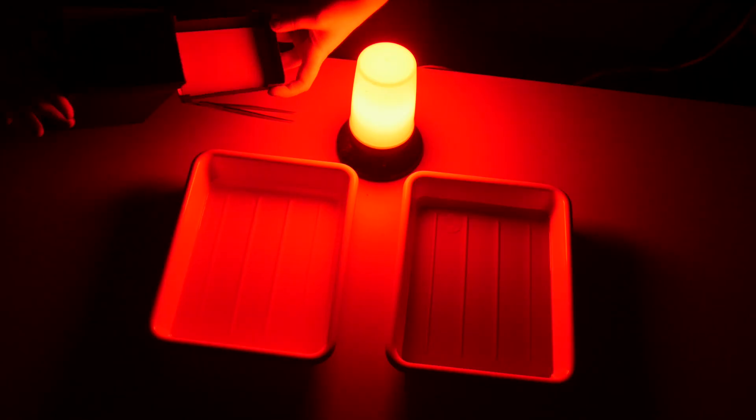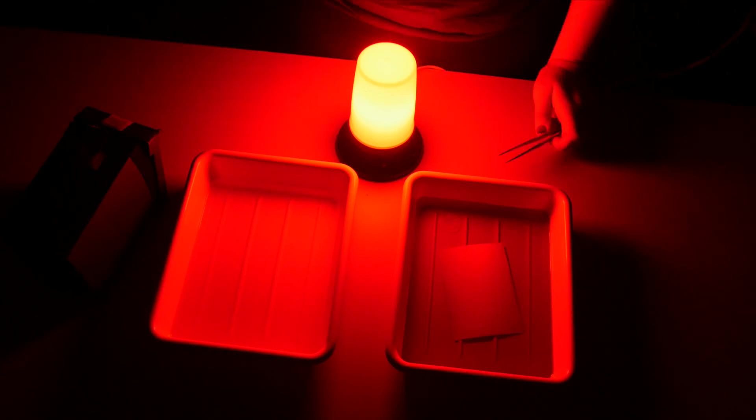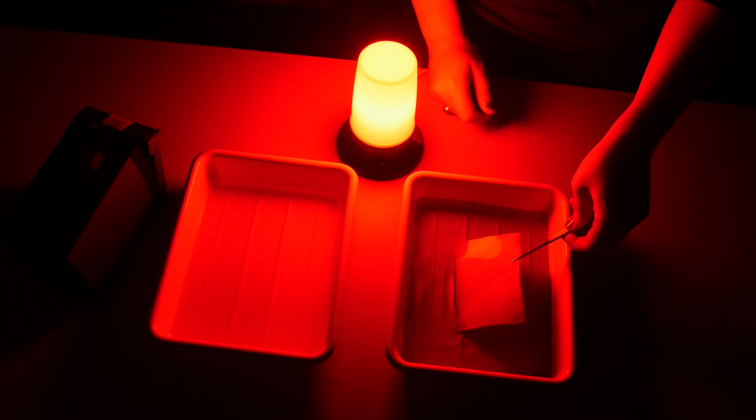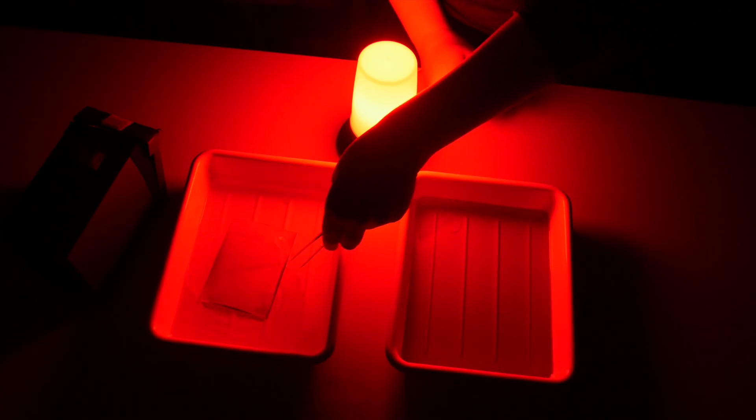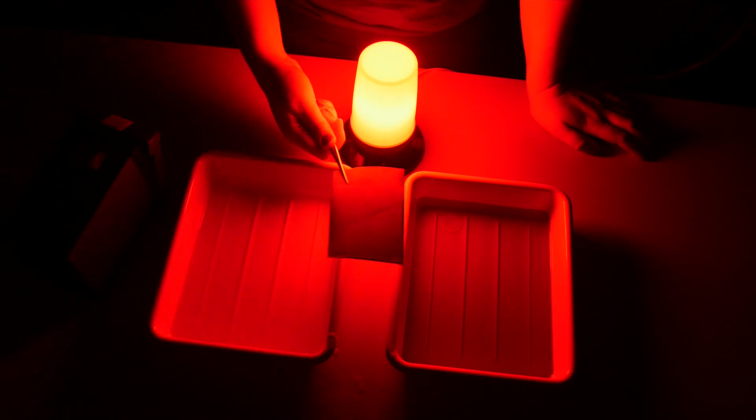Take the paper out of the camera and dip it in the developer bath. After two minutes, check it, and if it doesn't look ready, leave it for another two minutes. Using kitchen tongs, take the photo out of the developer solution and place it in the stopper solution for 30 seconds. Finally, take the photo out and turn on the light.